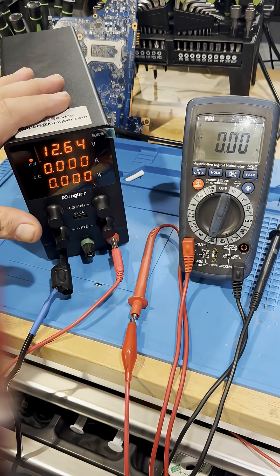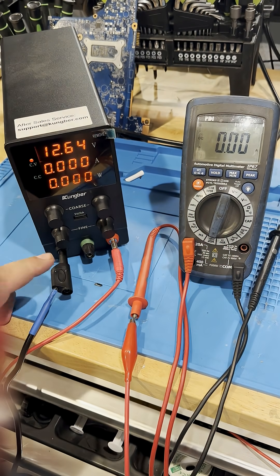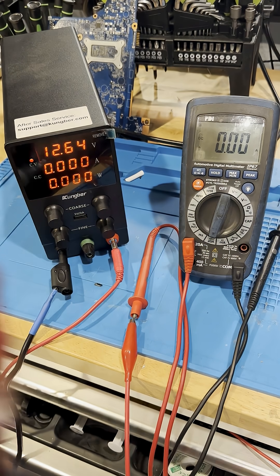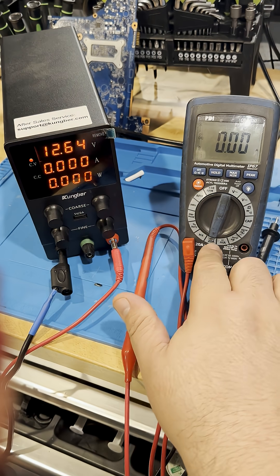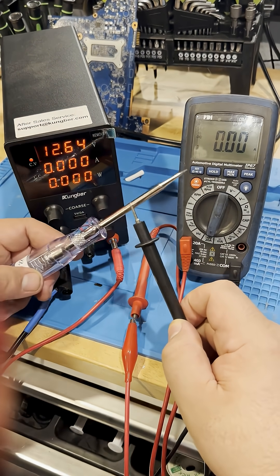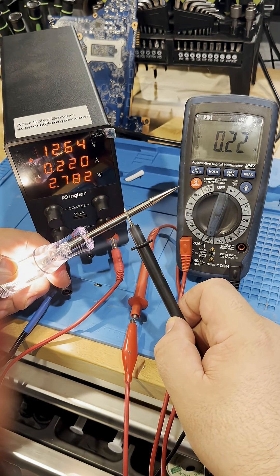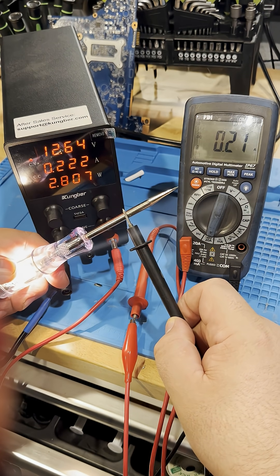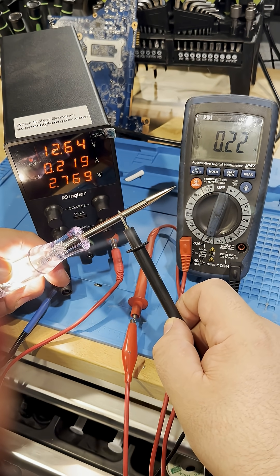What if you don't have a fancy power supply like this? Let's pretend this is a battery. I'm going to take my test light and go straight to the ground side of the battery, take my positive side to my meter that's in amps, and then take my COM lead and touch it to my incandescent bulb. As you can see, my meter shows 220 milliamps — just like we were seeing directly on my power supply.